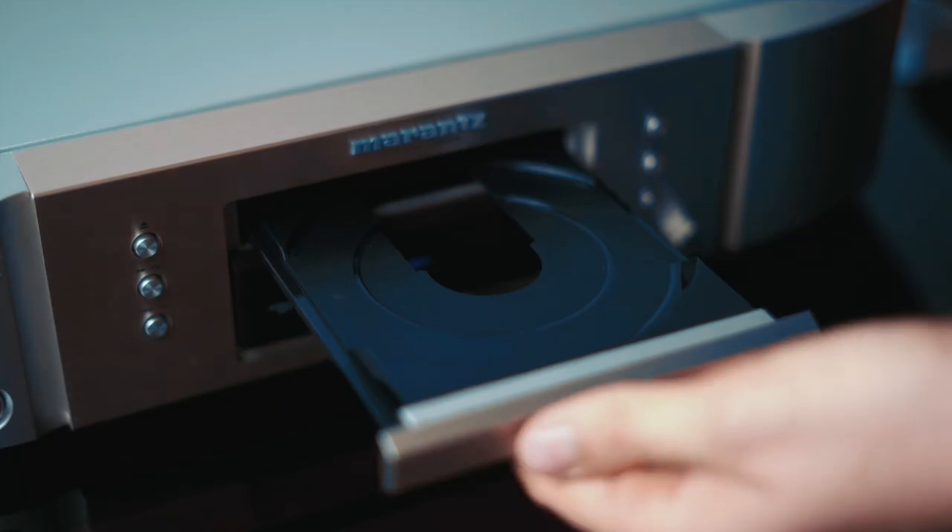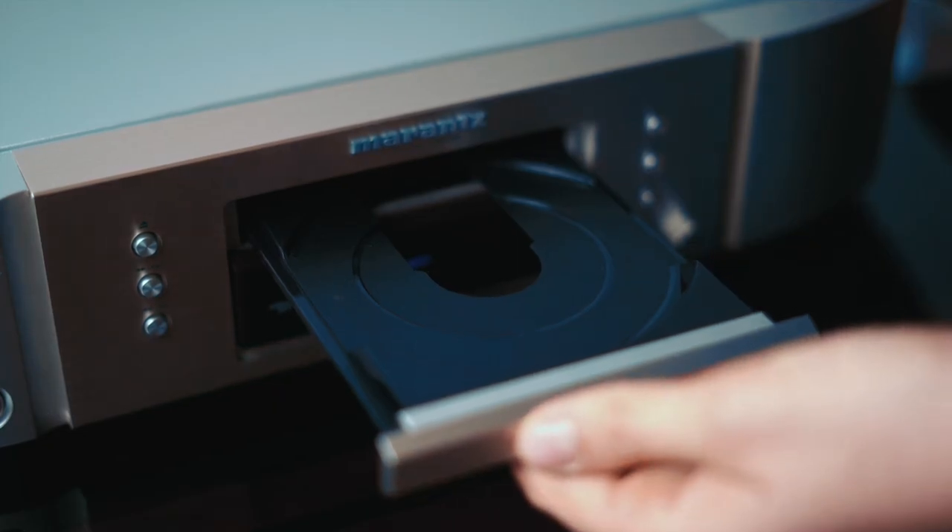We find George Michael's disc there. By the way, great album — I recommend the second song Roxanne, it's just a bomb, like a test for acoustics. The mechanism is plastic, but at this budget, no one expects metal.